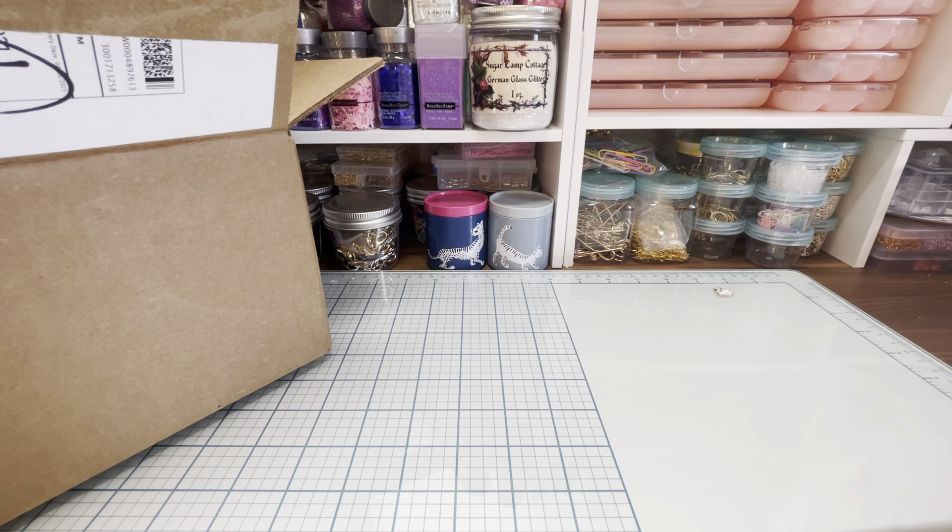Hi everybody, it's Wendy Lee. Welcome back. Today I am going to share with you a swap that I did, part of Susan Tootsie Taylor — I think is her last name. I'm going to link her channel below. What she does is every month she does a die cut swap. She organizes one and every month it has a theme.